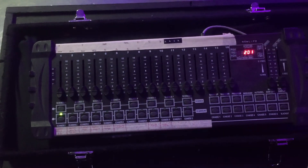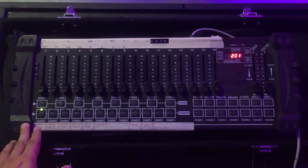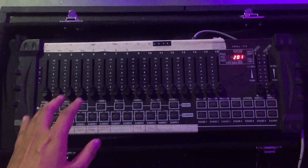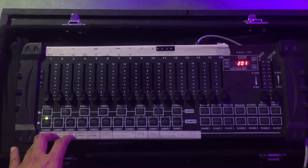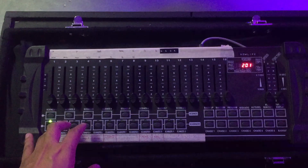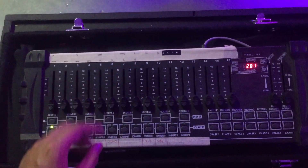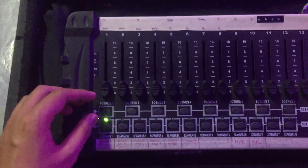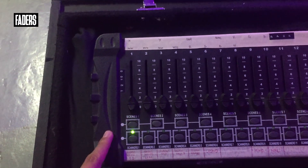Let's go! This is our basic DMX controller. As you can see, this is such a basic controller — siguro may ganito na kayo sa church ninyo. If you do not have one, then you might want to buy this kind of DMX controller. For a start, this is where everyone begins. All the basic features na kailangan nyo for a controller are already right here. Very important things on this controller are, number one, your faders — this will be your control.